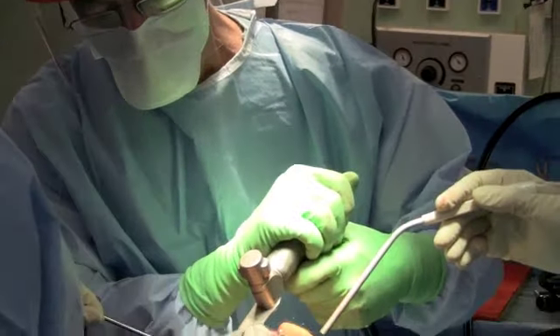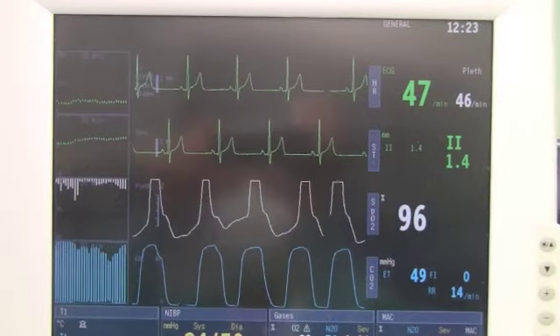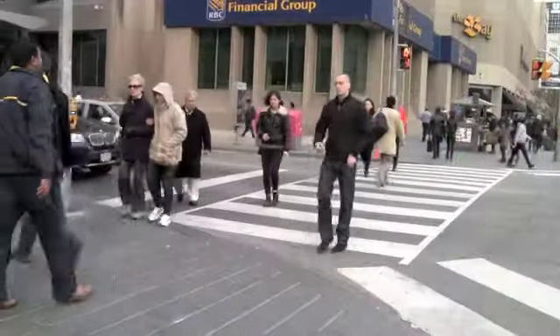Both Kimberly and Gennaro fit into a growing, younger group of patients having total knee replacement surgery. Nearly one-third are now 55 or younger, representing a real shift in thinking about who can and should have a total knee replacement.